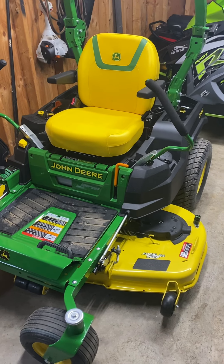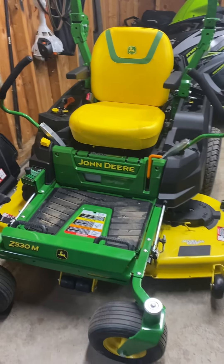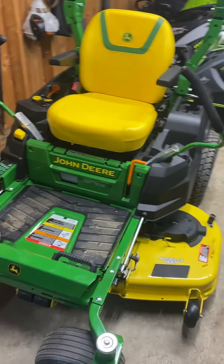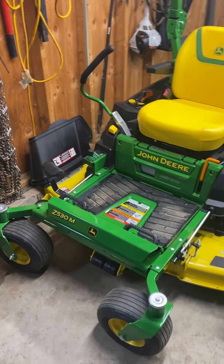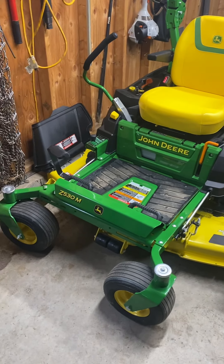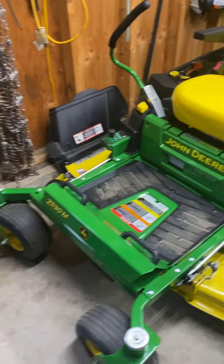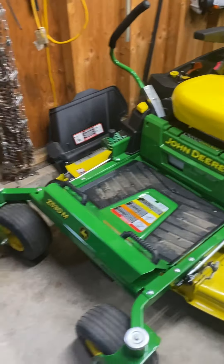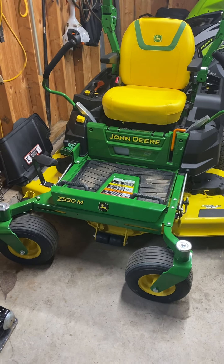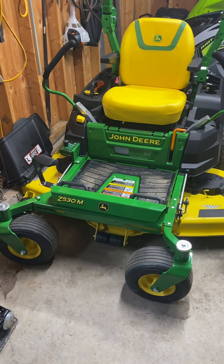I decided it was time for a new one. Some tax purposes here — we got some write-offs. So we picked up a new mower for this year. I'm going to do some residential mowing for people and myself here at the house. I went with the 530M. I almost went for the R, but it was $1,000 more and I really don't need lights — I don't mow at night. You get moisture and it makes more of a mess than what it's worth, so I didn't need the light package.